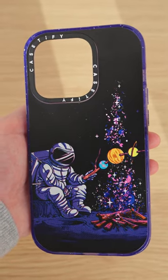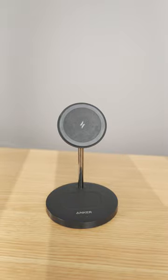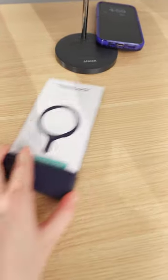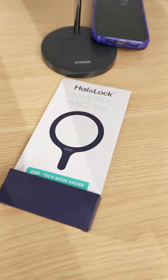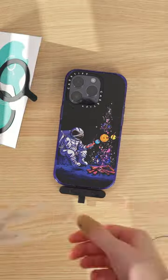I recently got this case which is super cute but it doesn't have MagSafe so I can't use my MagSafe stand to charge my phone anymore. It just falls off, but we're gonna change that today with this thing. This is a MagSafe ring sticker that I got from Amazon and I'm just going to stick it to this case.